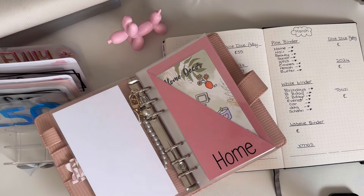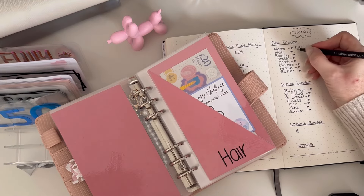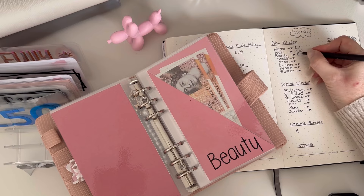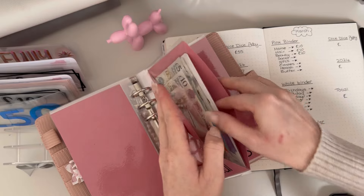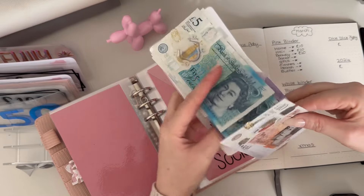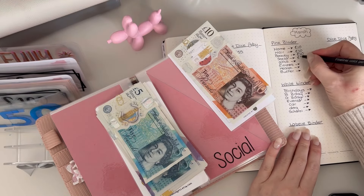This might be a long video because I normally do this off camera every month, so I can take as long as I want! Right, hair has got 20 in there, beauty has got 20. Social — I've just done a cash stuffing video so you'll probably know some of these. That has got 160 in there.